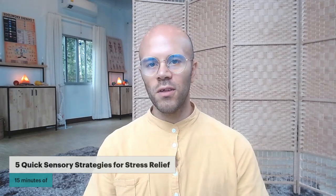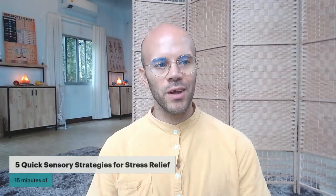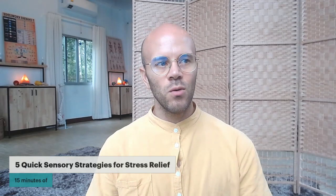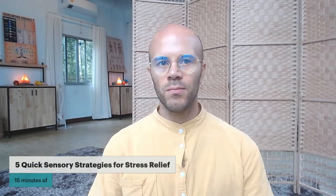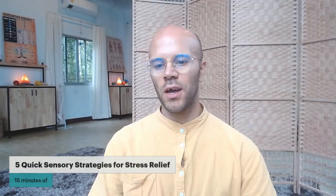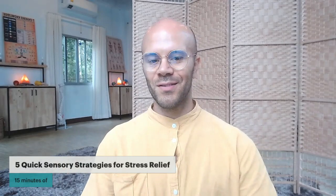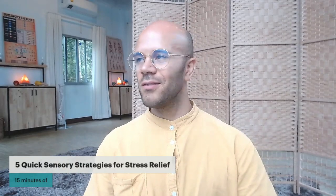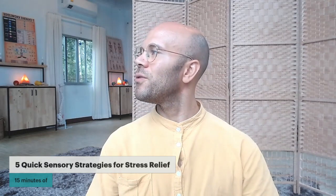I'd like to use the analogy: if you were to wake up here tomorrow morning, what is it that indicates to you that you're in this space, in this room? What color, what object, what painting tells your brain and your nervous system, 'I'm in this space'? Keep on breathing.